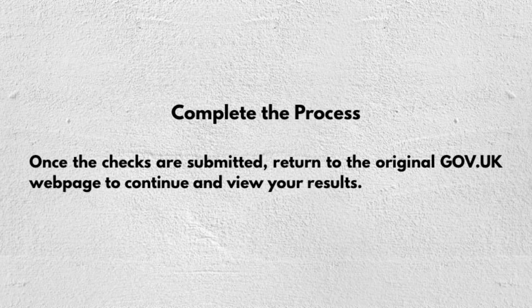Once the checks are submitted, return to the original GOV.UK webpage to continue and view your results. That's pretty much it — I hope you find this video helpful. Thanks for watching, and I'll see you in my next one!